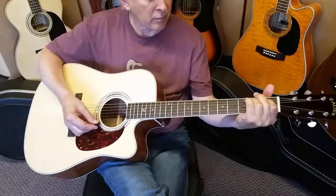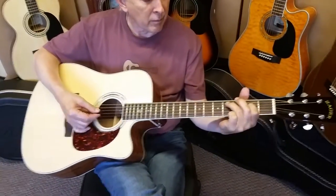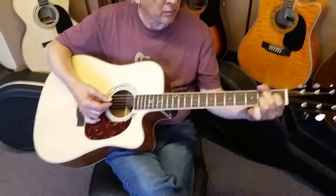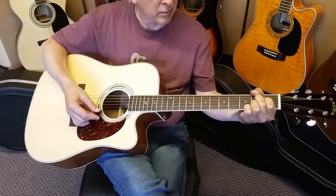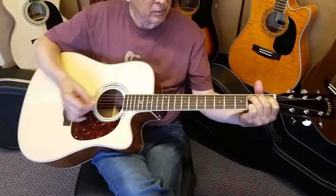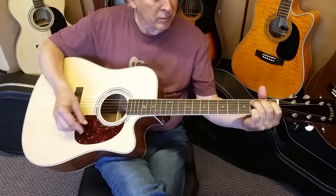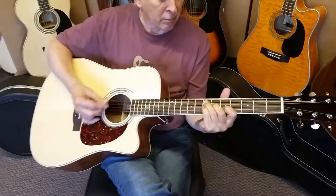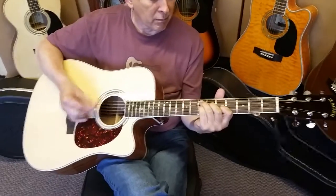Dennis Jr. here with my father Denny Sr. We're going to go over the Zad 50CE full size versus the Zad 50CE OM size. We always have a lot of people wanting us to explain the difference between these two guitars, and essentially they're the same guitars except for the shape of the body.